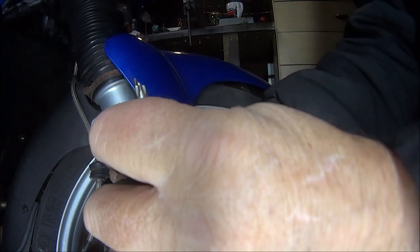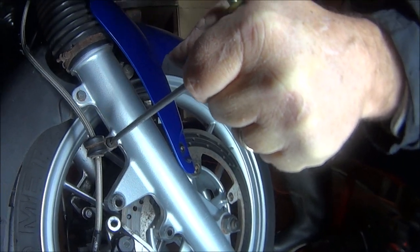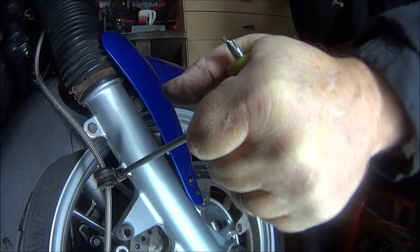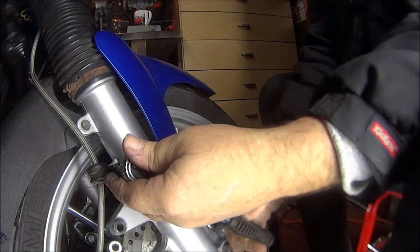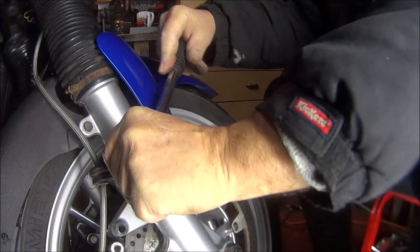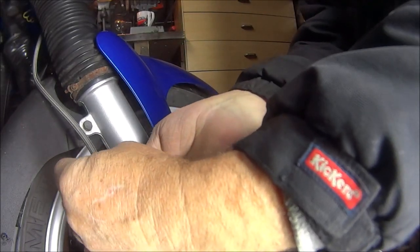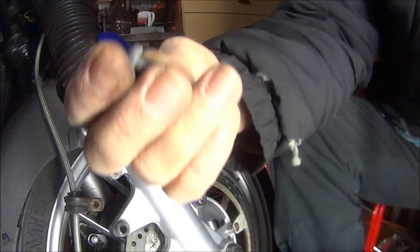I don't know what happened to that. Let's try that end. You're not just looking at my scarring hand. Okay, so I've found this and this. Hopefully it's going to undo this. Come on, baby. There we go. There it is.